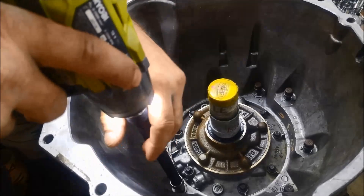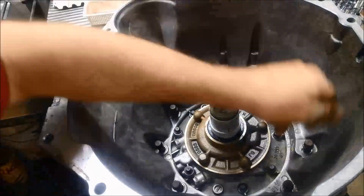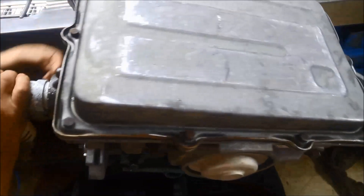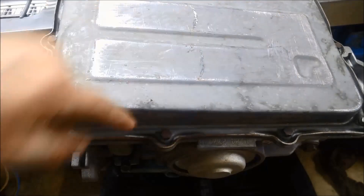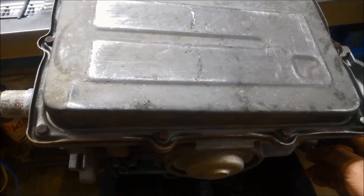Bell housing bolts are 12mm. Now we're going to take the pan off — these are all 10mm — and also on the extension housing over here, they're 12mm as well.